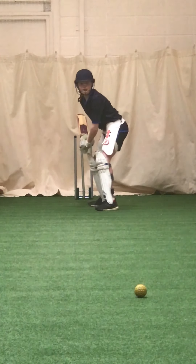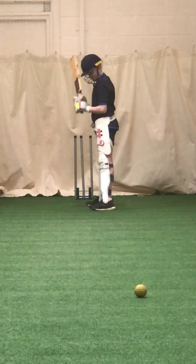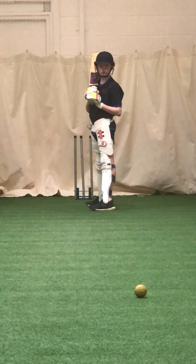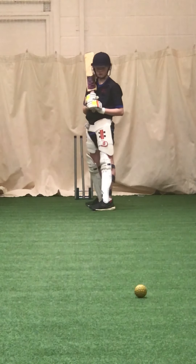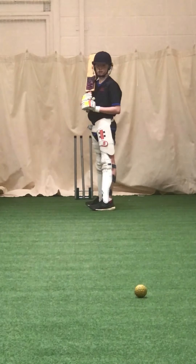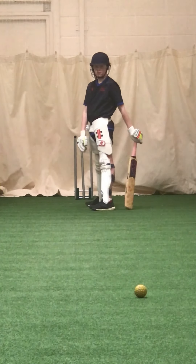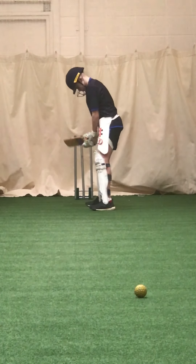Working hard, head still. Keep that head still. Jamie, you've got to pick the length to drive — it's nowhere near a drivable length. It's a forward defensive shot. What dictates you can drive the ball? Getting to the pitch of it. What part of our body do we use to get to the pitch of the ball? Our left foot. So unless we can get our left foot to the pitch of the ball, that's not a hard volley — we've got to look to block it. So really pick the length.